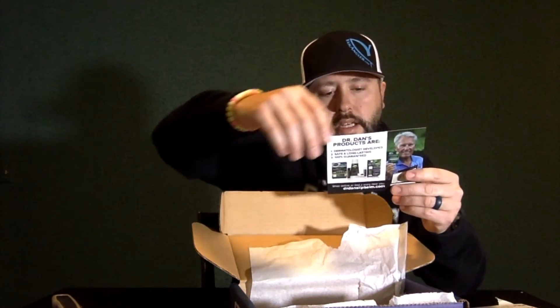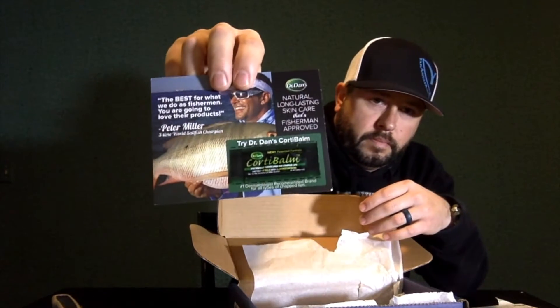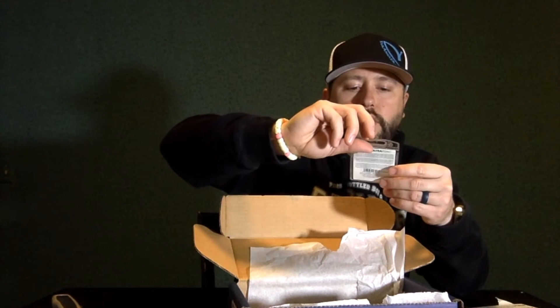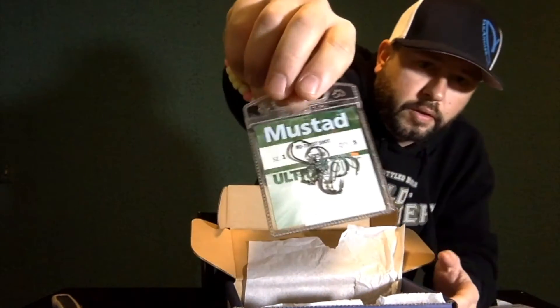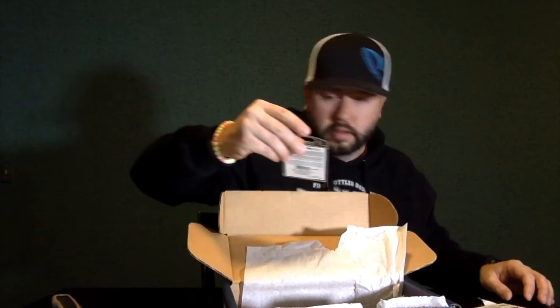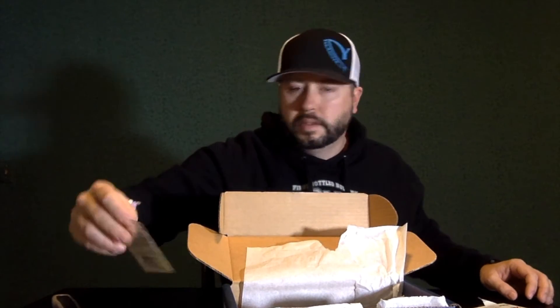An advertisement and a lip balm. Next up, Mustad size 1 no-twist shot — so five hooks in there, a set of five.